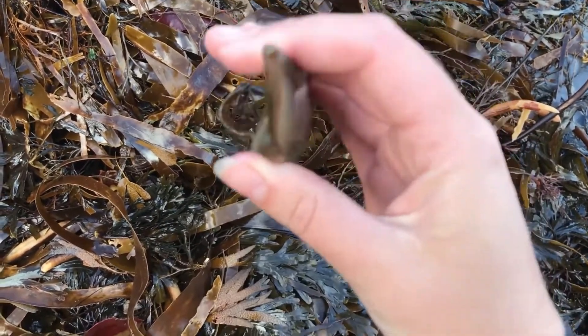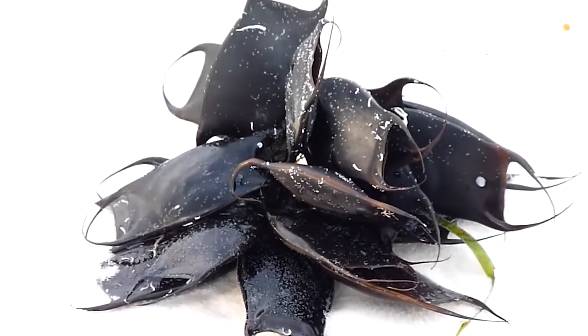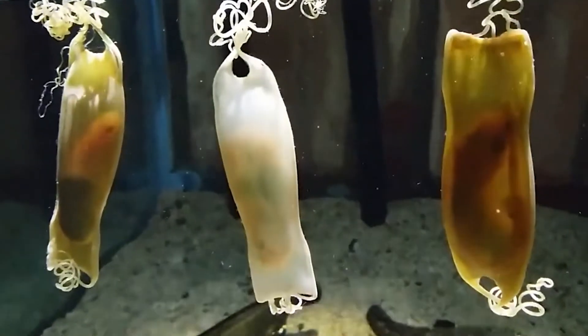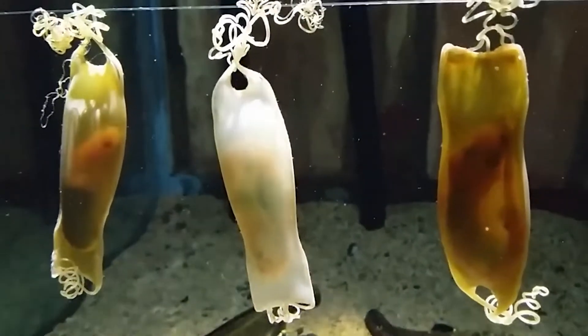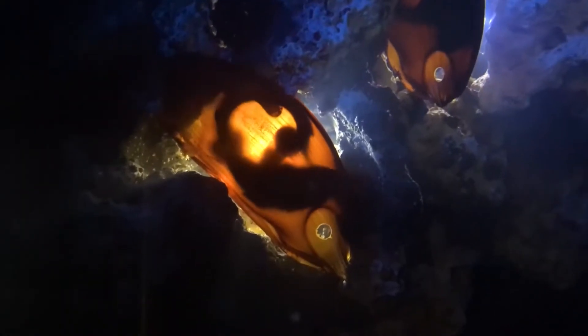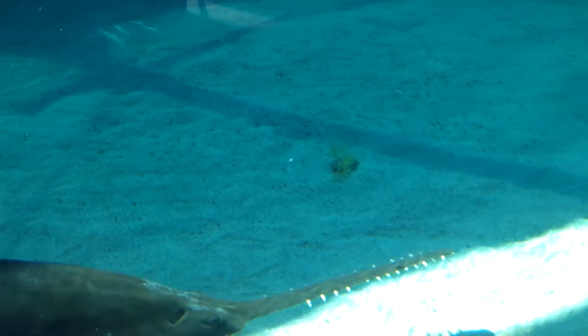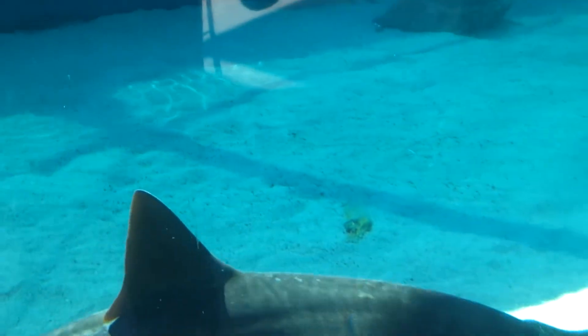Only during the early stages of development can an embryo survive in a fully sealed purse outside of water. Once their lungs develop, they require the oxygen-filtering properties of salt water to survive. If you're fortunate enough to encounter a live embryo, carefully return the sack to the water, away from the waves, preferably in a location below the shoreline and tidal zones.